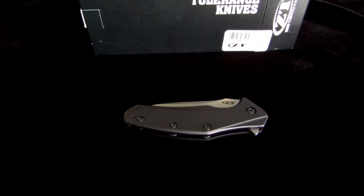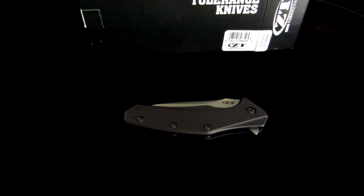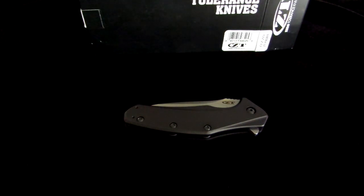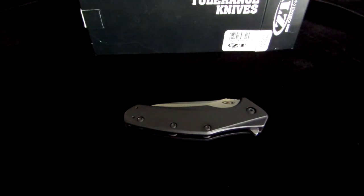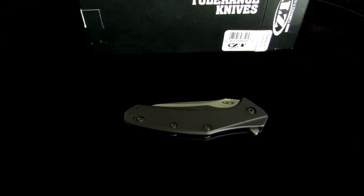Hey guys, Clayton with eKnives. I'm going to go over the Zero Tolerance 0770. This is an aluminum handled flipper. It comes with a 3.2 inch Lmax stonewashed steel blade.